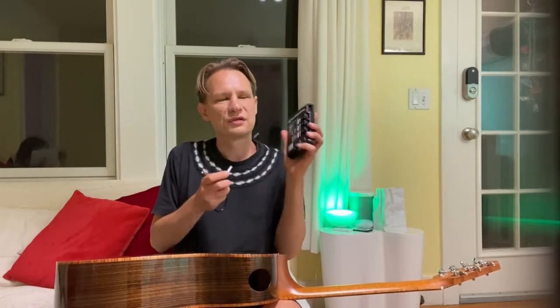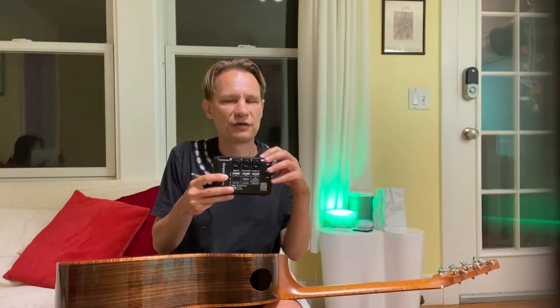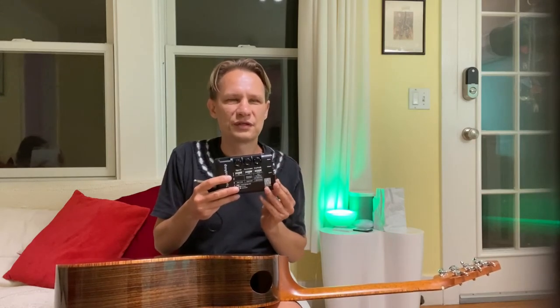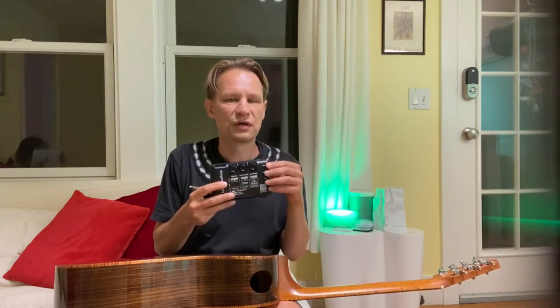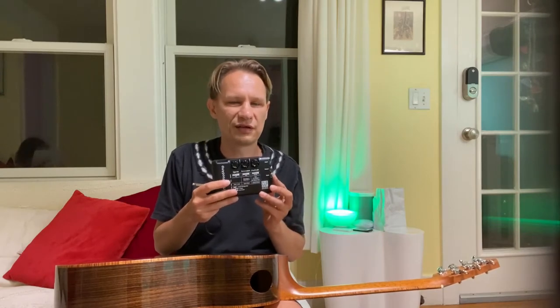I want to show you this side of it — you can see it's got very few controls. At the very top there's an on/off switch, and then you've got volume parameters and effects. There's a lot you can do with it. You can change the effects — it's got reverbs, choruses, tremolo, wah effect, and delay as well.